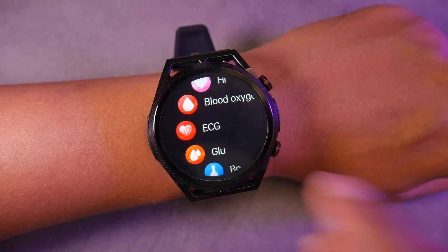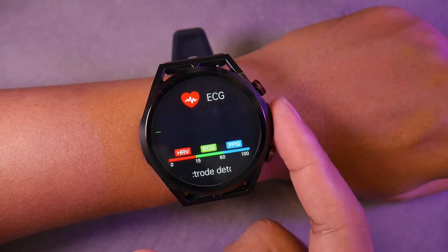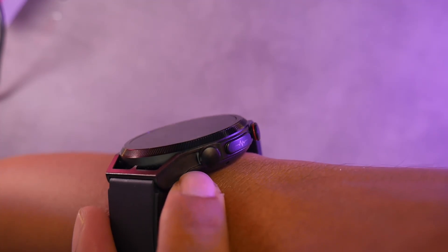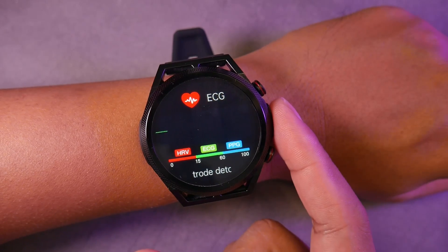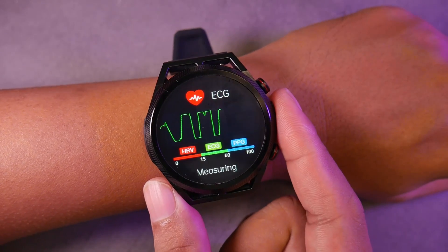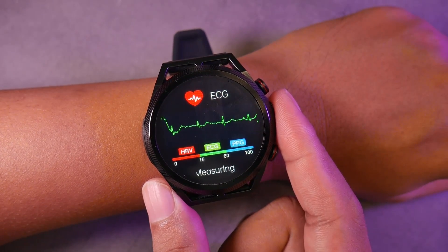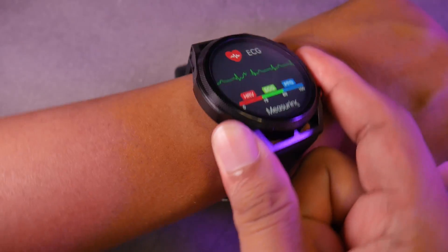Now let's talk about the interesting feature of this smartwatch, which is the ECG or Electrocardiograph feature. To use this feature, we need to touch the side where the ECG image is, because this is where the electrodes are positioned. This feature won't work if we don't touch the right side of the watch. It seems to work as it should, because if we remove our finger, the feature stops.